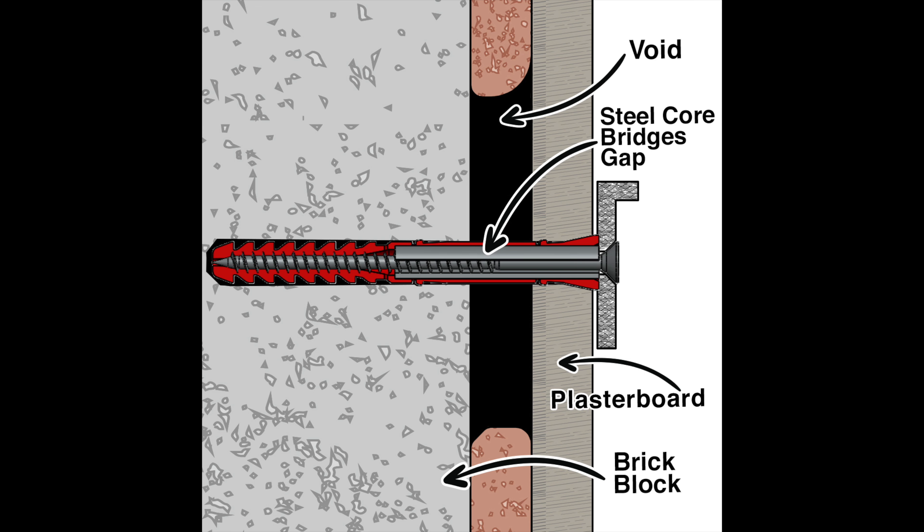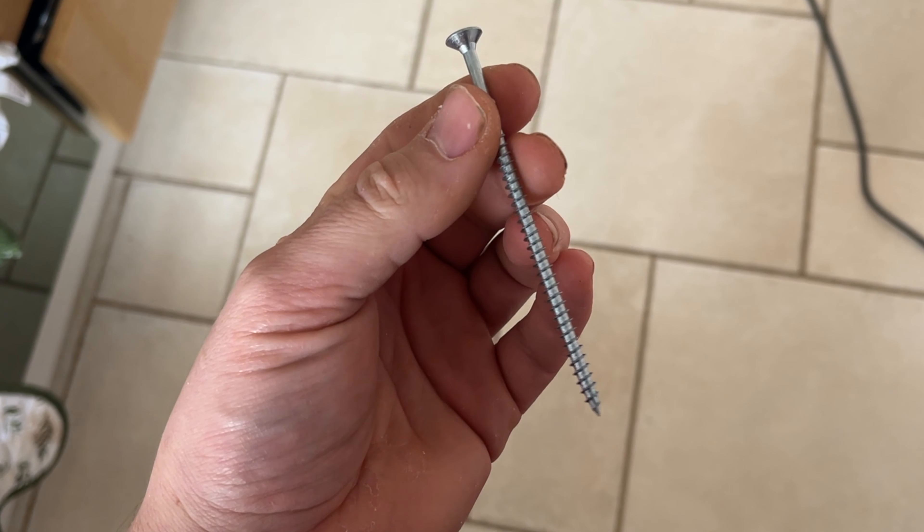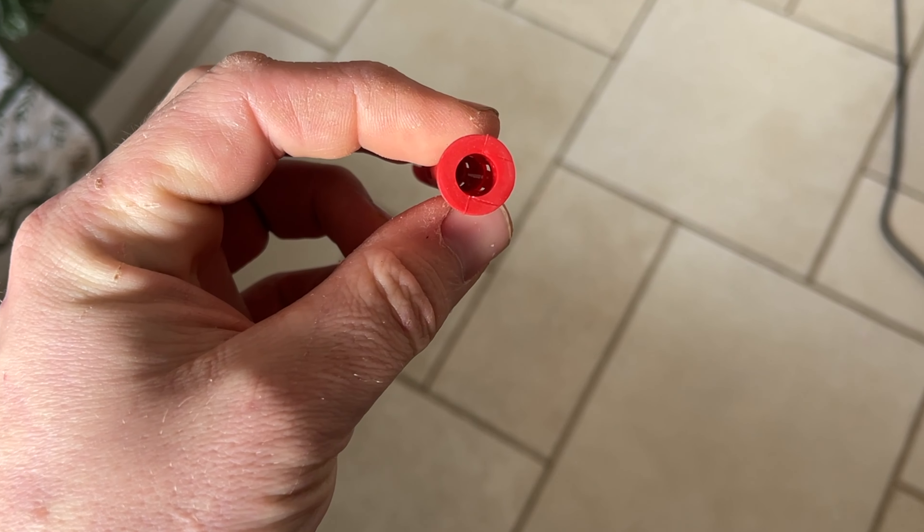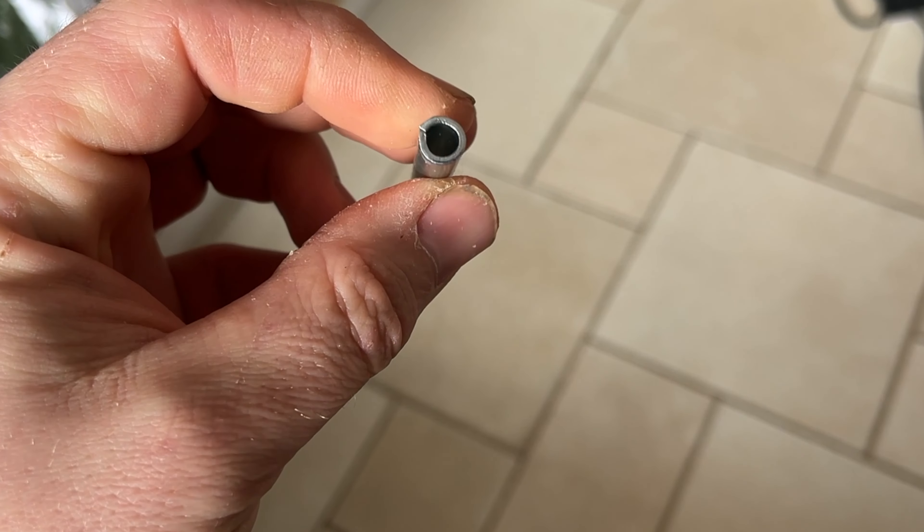With other fixings, this gap can be a big weak point. CoreFix plugs come with three parts: a 100mm screw, a 10mm wall plug, and a metal sleeve which bridges the gap between the plasterboard and the wall.